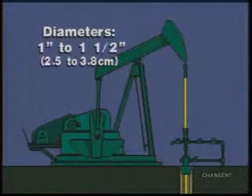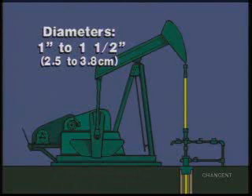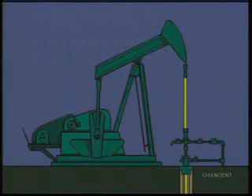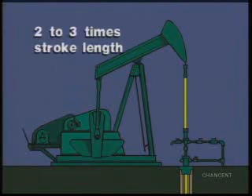Polished rods range in diameter from one to one and a half inches and from eight to 22 feet in length. As a rule of thumb, polished rods are usually two or three times the actual stroke length.